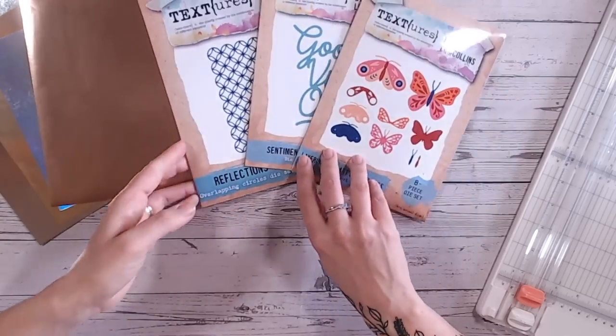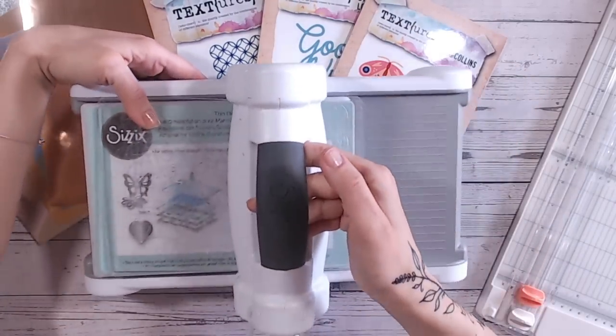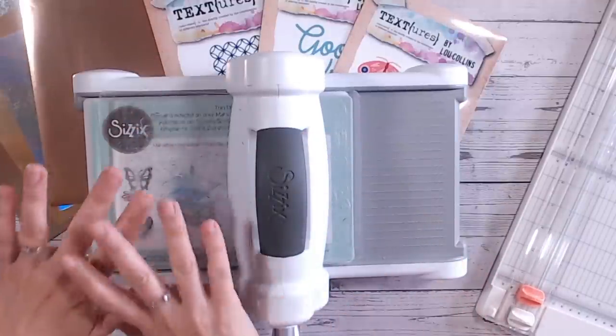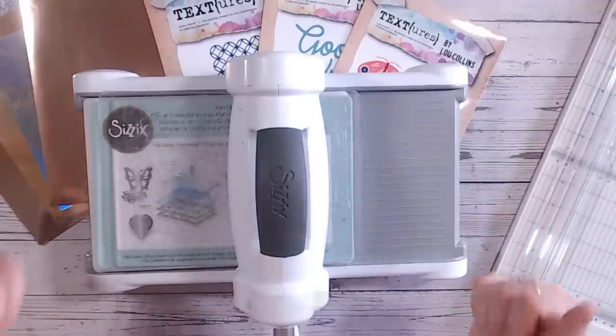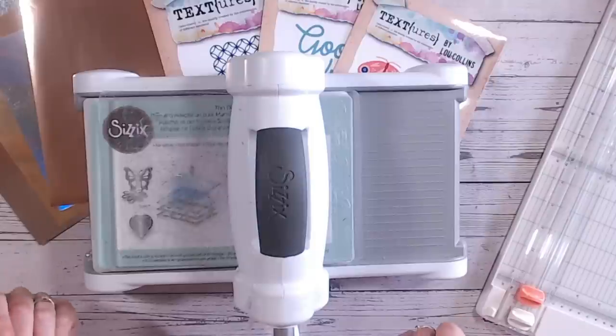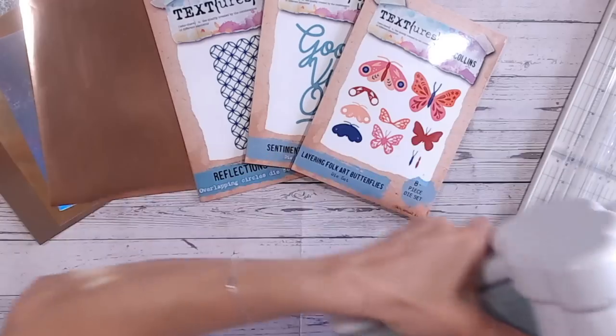Lastly, you are going to need yourself a die-cutting machine. I always use my Big Shot — if you've got a Big Shot Plus, if you've got a Gemini, whatever die-cutting machine you've got is absolutely perfect. Essentially we're just looking for the pressure, and you need to make sure that your base plate is large enough for the panel of cardstock that you want to add this faux foiling to. So let's get started with the technique.